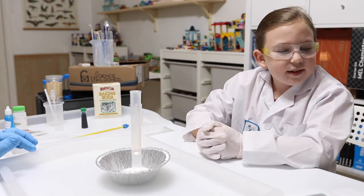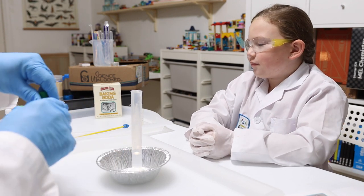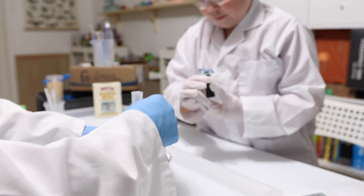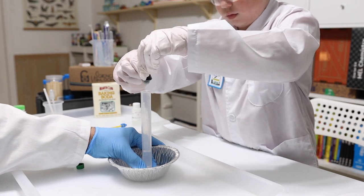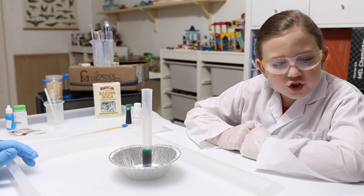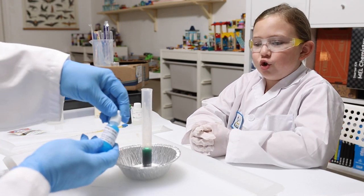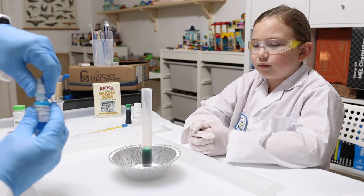Step three: add two to three drops of food coloring to the graduated cylinder — they're giving us green. We'll go for three drops: one, two, three. Step four: add two to three drops of dish soap from the dropper bottle to the graduated cylinder. It says dish washing liquid and we need two to three drops — going for three, big bang!